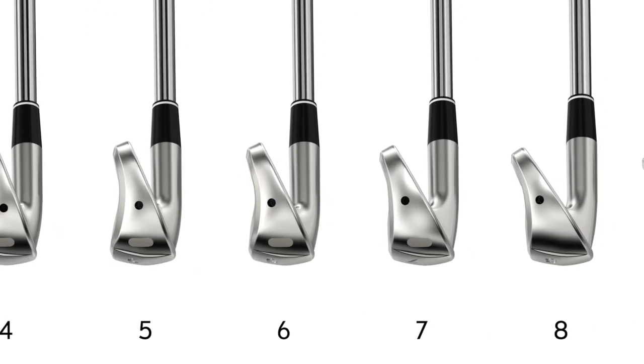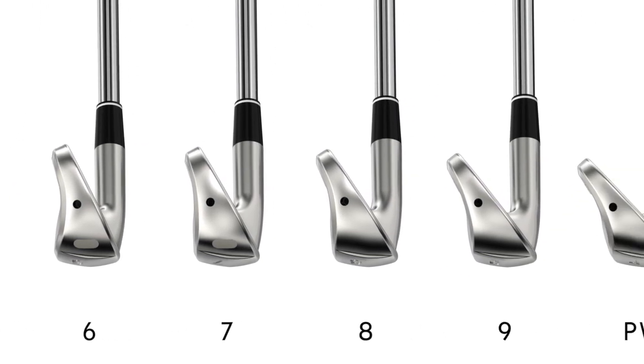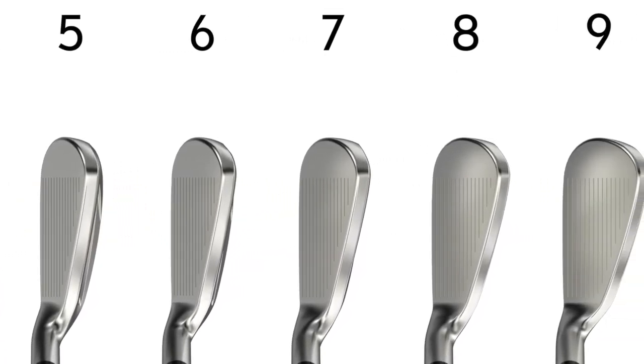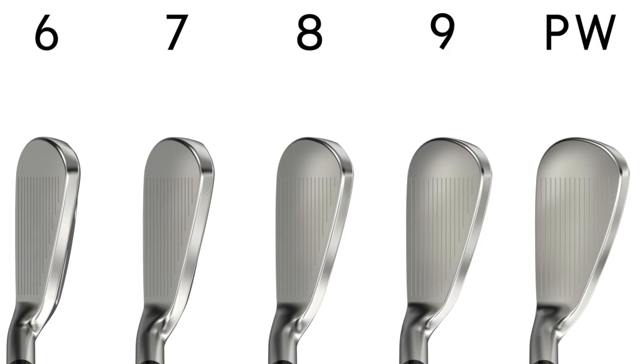Irons are difficult to hit — standing 170 yards out needing to carry a bunker or water is not the easiest shot in golf. The ZX4s have a lower profile and more weight low to help you launch the ball higher more consistently. The high-strength, really thin face helps ball speed and distance, so you can club down one and have a little more loft into greens. The MainFrame behind the face also allows for more consistent contact swing after swing.